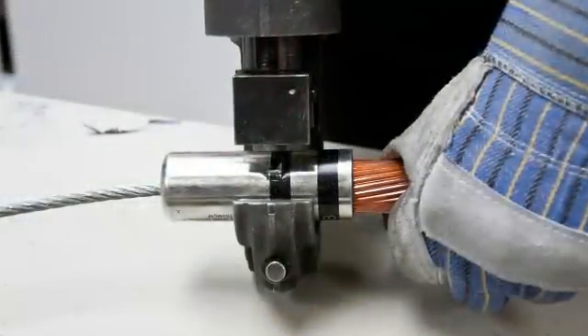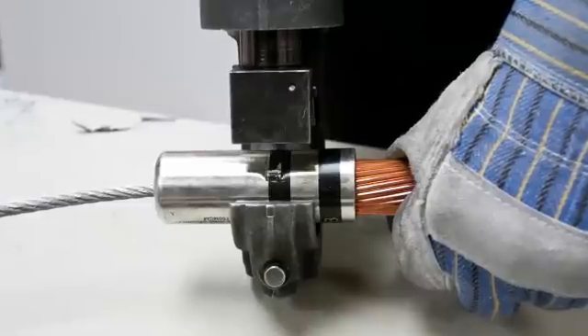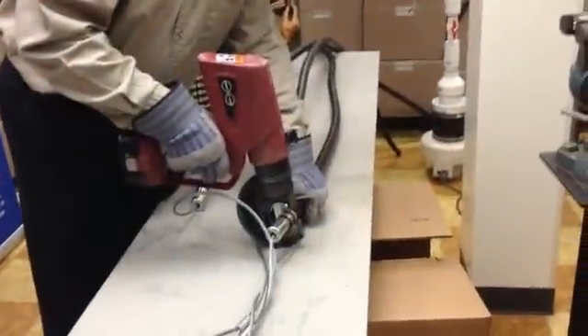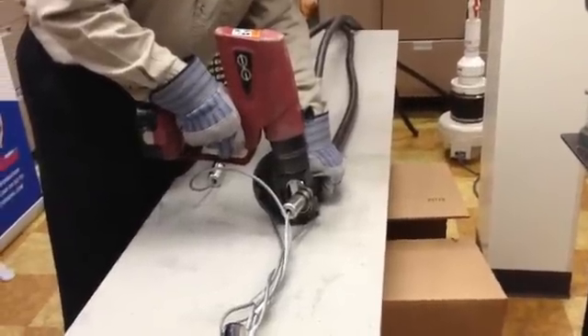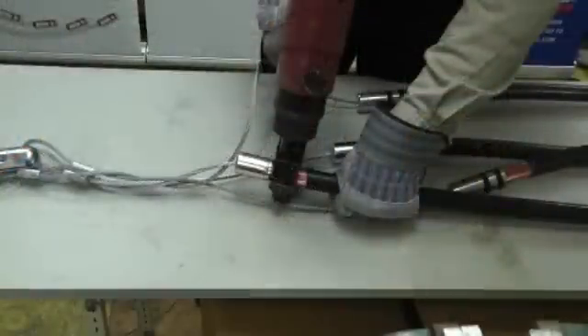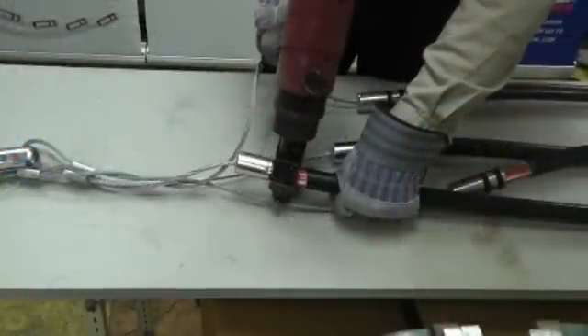Once the first crimp is done and you hear the pressure relief valve kick in, hit the reverse lever on the crimper, and then move the die to the second band and then crimp. Once you hear the bypass valve kick in, hit the reverse.